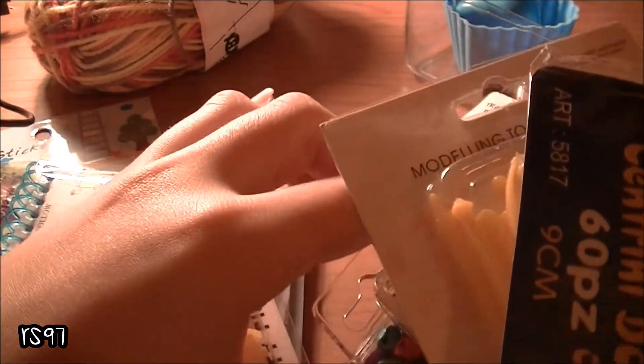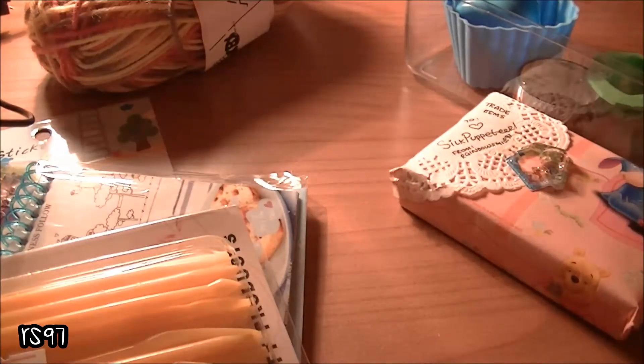I'm not showing you the extras. And if I forgot something, please let me know because we've been discussing this trade for a long time now. I'm really bad with memory, so if I forgot something, just tell me.